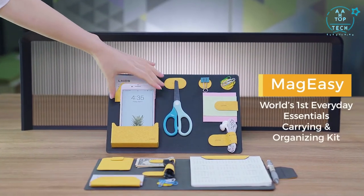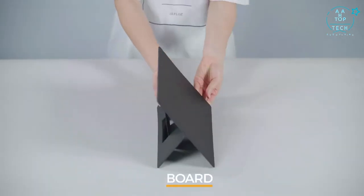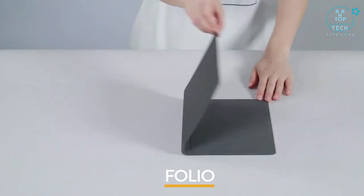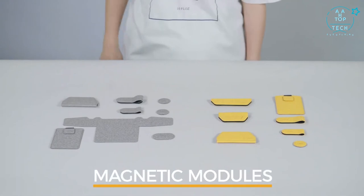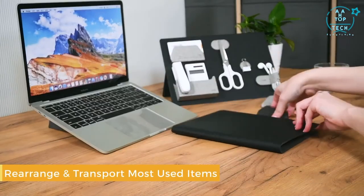Meet MagEasy, the world's first everyday essentials carrying and organizing kit. With the board, the folio, and the magnetic modules, MagEasy helps you easily organize, rearrange, and transport most used items.